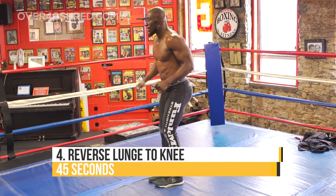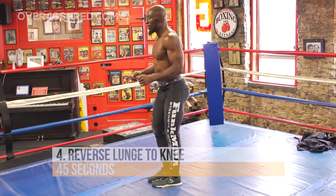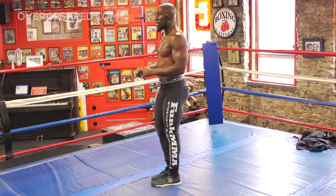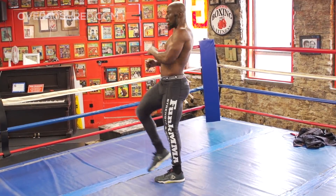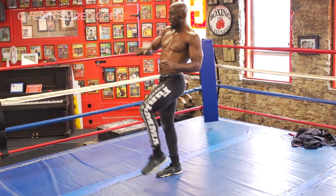Next exercise are reverse lunge to knee strike, going a little Muay Thai style here. Reverse lunge, using that front leg to power yourself up and drive the knee strike, keeping that core tight and exploding up from the bottom of the movement.